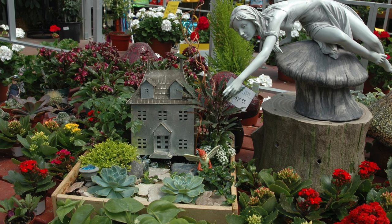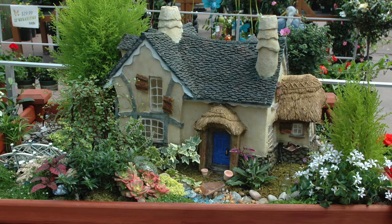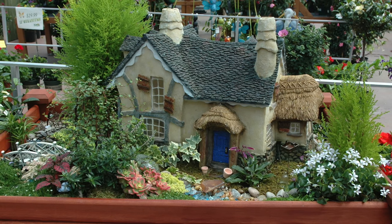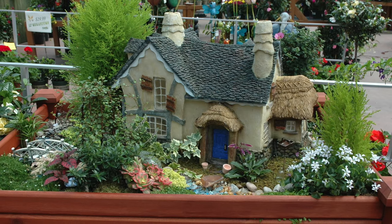These miniature gardens can be tucked under the shade of trees and shrubs, built on a birdbath or stump, or planted in any size container. Just be sure to shelter your miniature garden from harsh weather, flooded soils, and wandering feet.